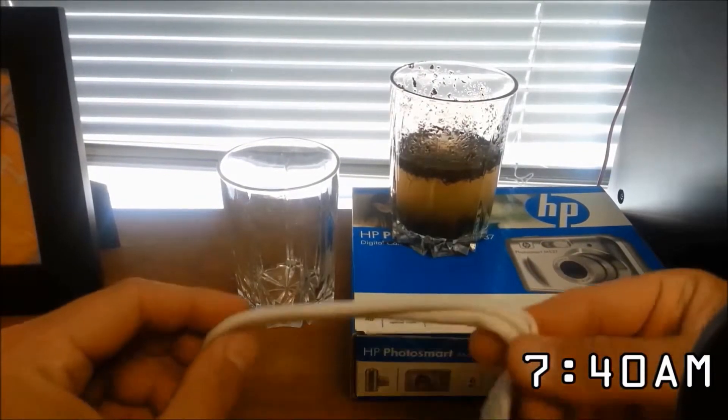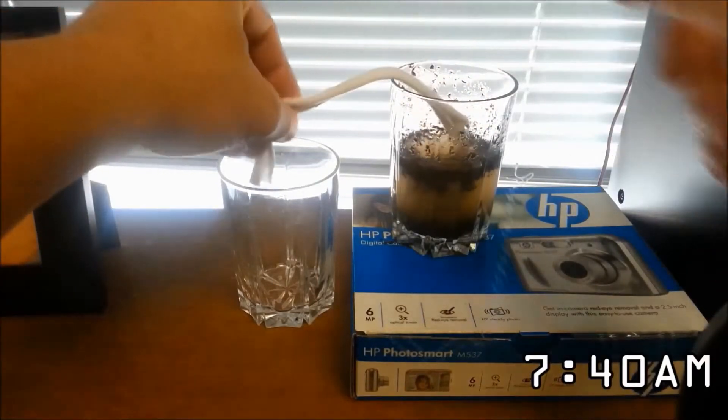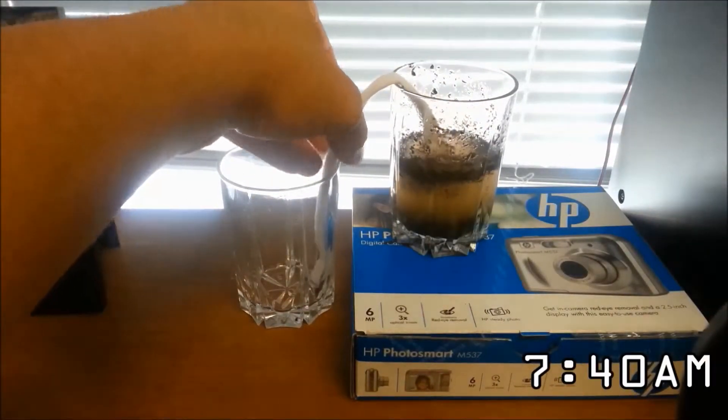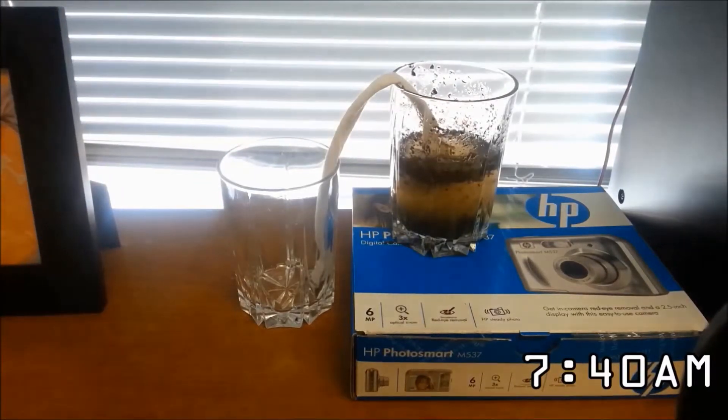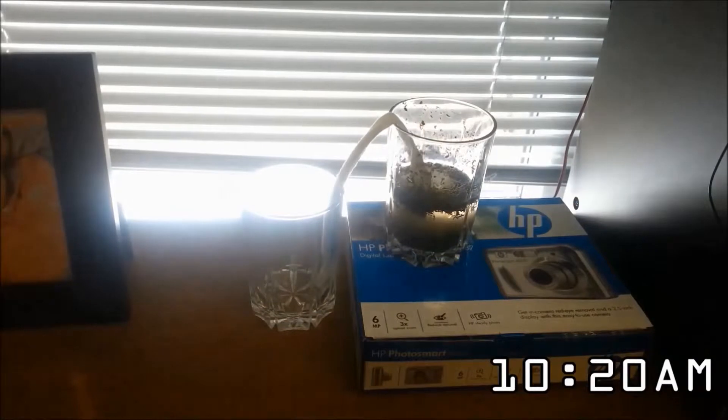If the hack is true, all I have to do is dip one end of the fabric in here, let it hang over, and put the other end in the clean cup. I don't know how long this is going to take, but we'll check back throughout the day and see how things are going.